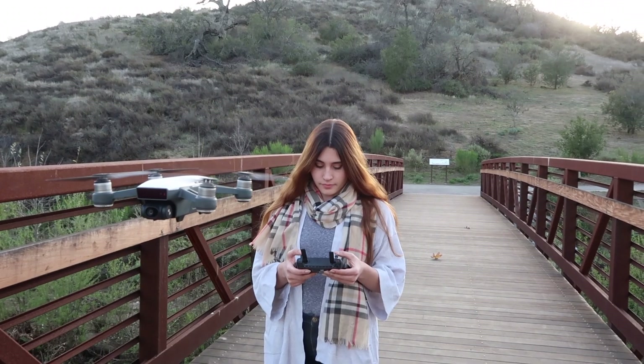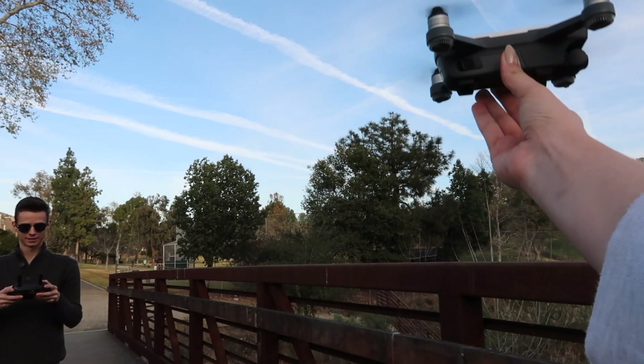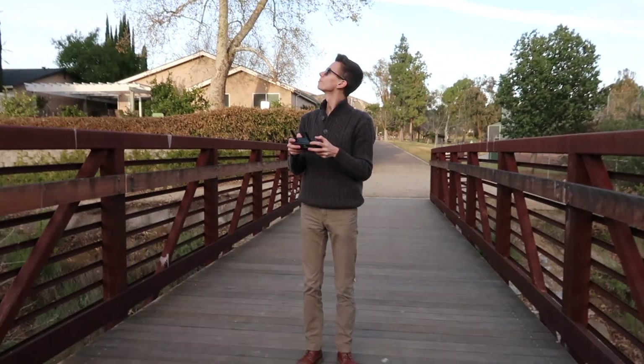Hi guys, it's Terian and welcome back to my channel. Today I have a really exciting video because I've been planning to do this video for quite some time now. I'm going to be doing a review on my DJI Spark. I actually got this for Alexander's birthday back in January, so I've had it for definitely over a month. I can give you guys a good review — this is not really a first impression because I have been using this quite a lot recently. Alexander and I have really been taking it to a lot of places and flying it around.